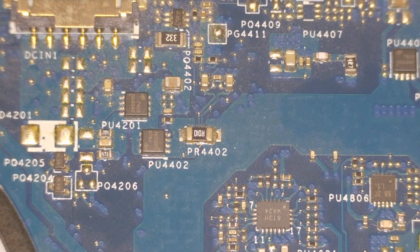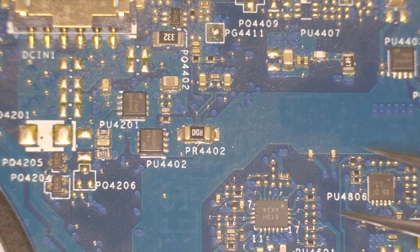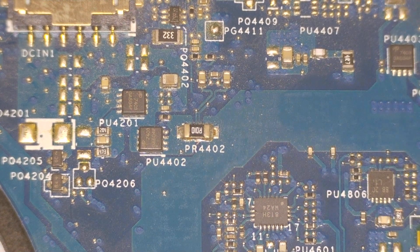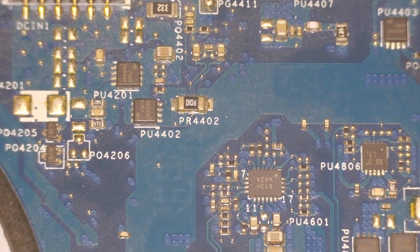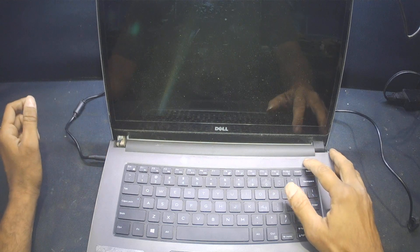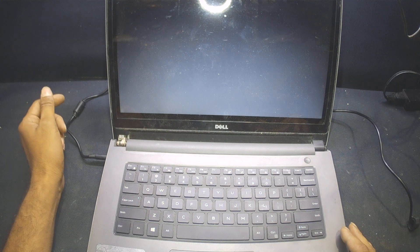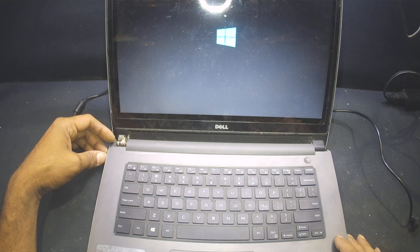Modern power ICs are smart — if the power IC detects any short around connectors or ICs, it shuts the laptop down to prevent further motherboard damage. Once we clean the short, the laptop starts working again. After cleaning the entire motherboard, I plug the charger in and the laptop turns on — I can see the light. It is working fine with no power issue, though it is beeping for some reason I will investigate.